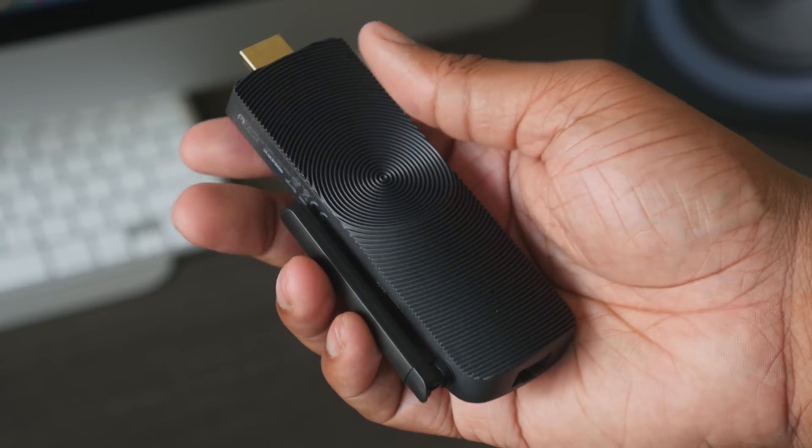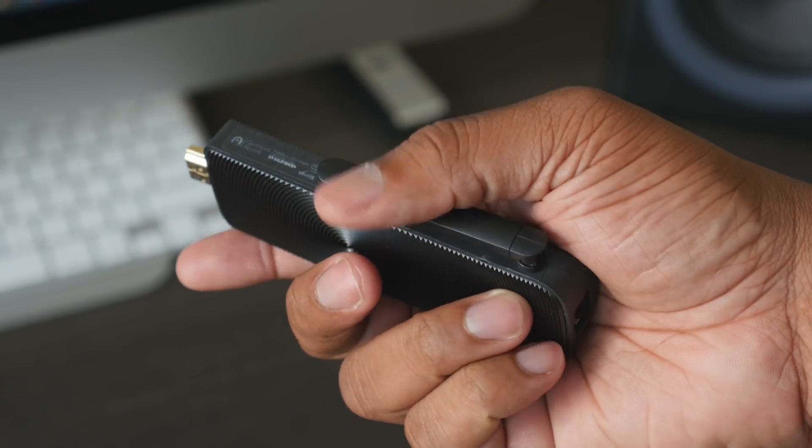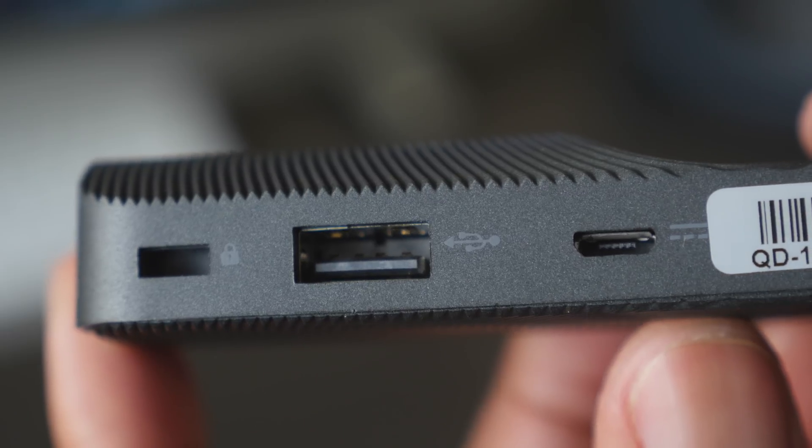Now let's take a look at the hardware, starting with the build quality. Something of this size that's going to be thrown in my pocket — I want to make sure it's not going to break easily. And there's nothing on this that feels that way.